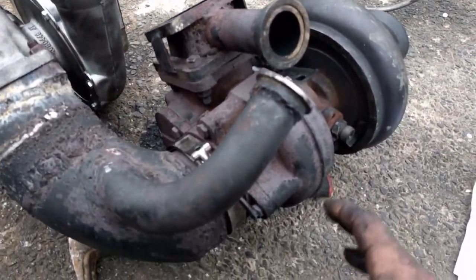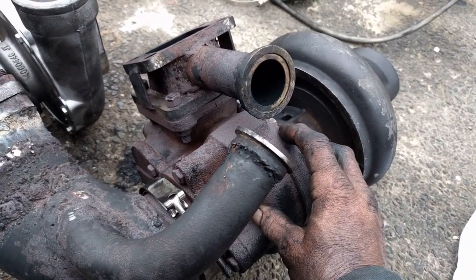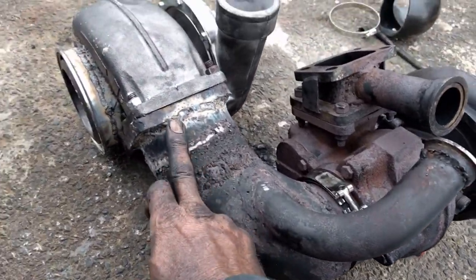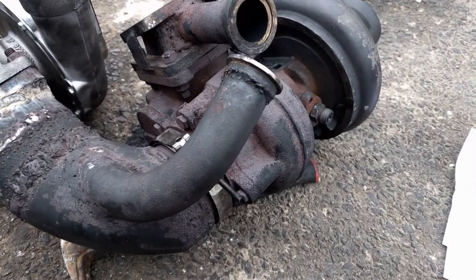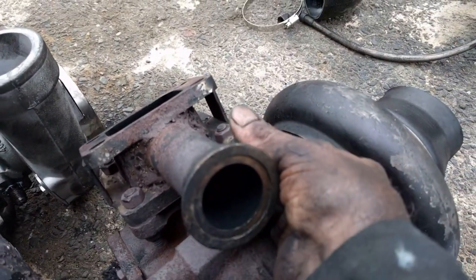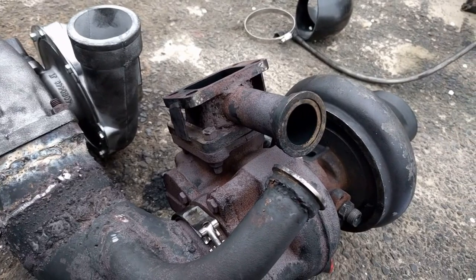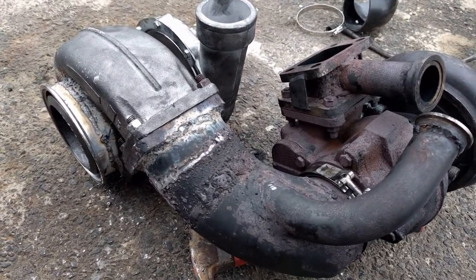I've got an external wastegate set up at about 20 pounds, which is about stock for Dodge — 20 to 22 pounds. Once it reaches 20 pounds, it's gonna go through the wastegate and straight down to spool the secondary turbo. That's why you can build boost without having a lot of back pressure — that was one of my issues before I put the external wastegate on. I've got a gauge in my truck that shows back pressure, and I was getting a lot of it. Too much back pressure causes high exhaust gas temperatures and gives you problems.